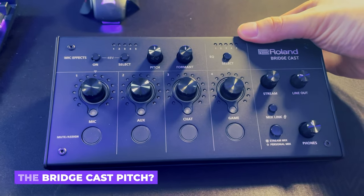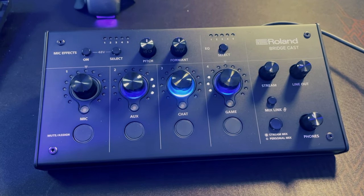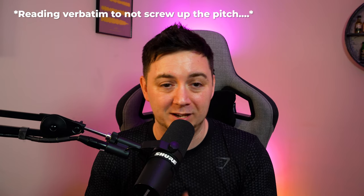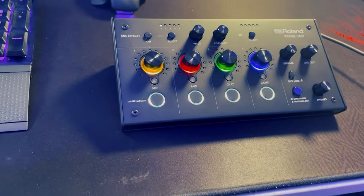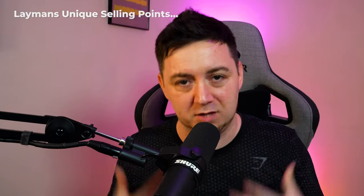The Roland BridgeCast is pitched as an all-in-one solution for premium live stream audio — a professional audio streaming interface and mixer designed for online gamers. It's specifically designed with streamers and gamers in mind, packed with dual sound mixes, vocal transformer effects, musical playback, sound effects, and support for a broadcast-grade mic and headphones. I've translated this into a few key selling points.